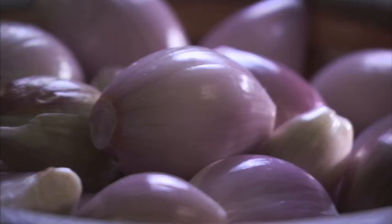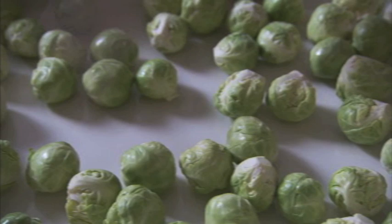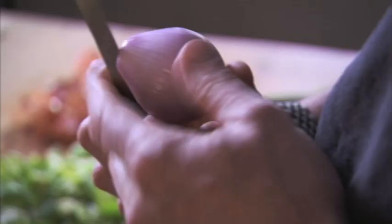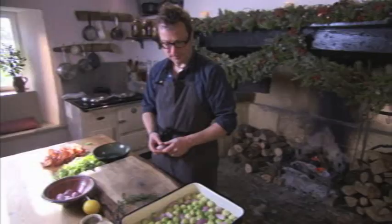To give my sprouts a lovely sweet savoury edge, I'm gonna be roasting them with some shallots. Look at that — so pretty you could hang it on a Christmas tree. A shallot bauble! The smaller ones go in just as they are while the bigger ones get cut in half. Yeah, that's shallot mate.